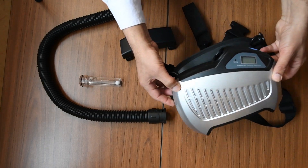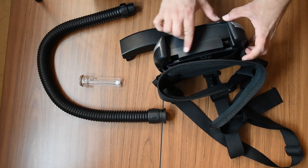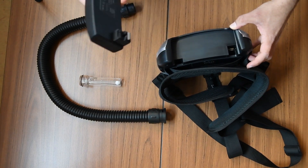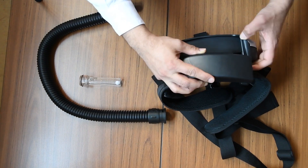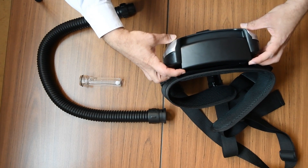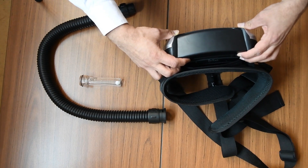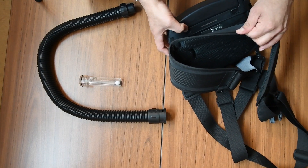This is the respirator and the battery goes in this part. You can see there are slots and the battery slides in just like this, and then you can lock the battery with a little switch here.